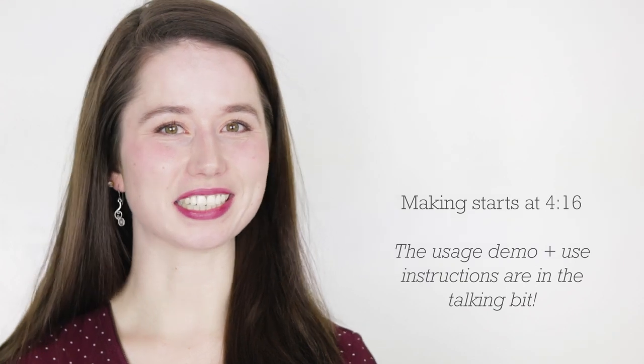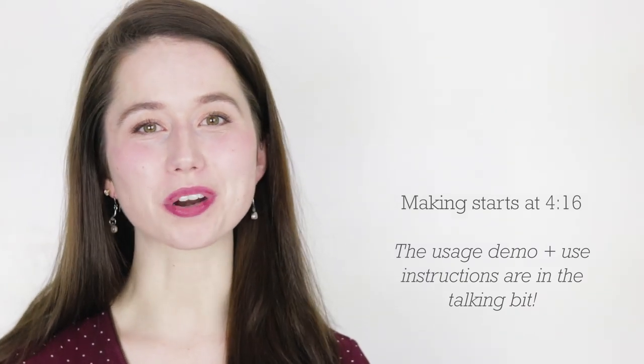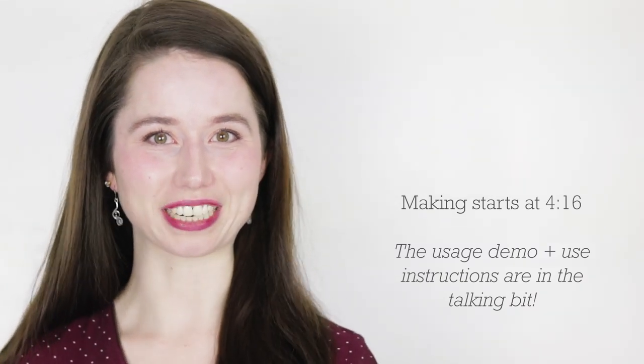Hey bees! I'm Marie from Humblebee and Me, and today we are making a really simple four-ingredient creamy French green clay face mask.